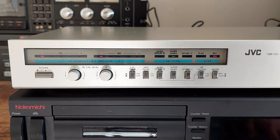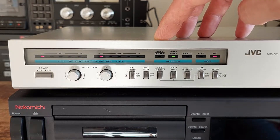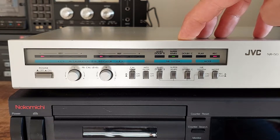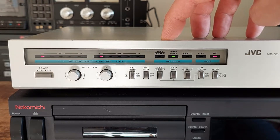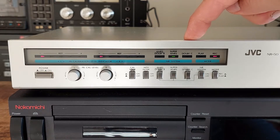Within this unit there are three different noise reduction systems built in. You have Dolby B or ANRS, which is basically the same. You have Super ANRS, which is the same as normal ANRS but with an extra compander built in. And you also have Dolby C.